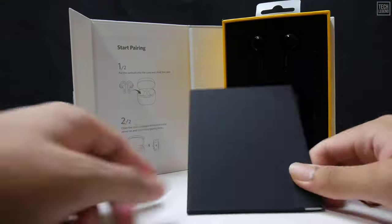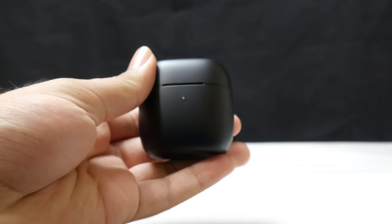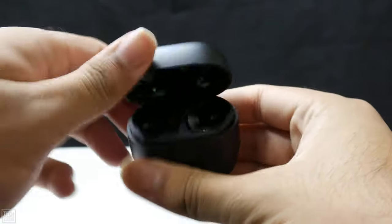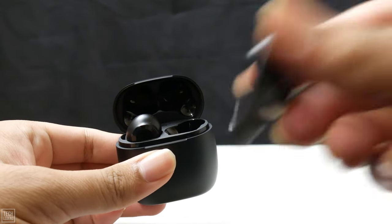Unboxing was very simple — inside was the charging case containing the earbuds, additional tips, and a USB-C cable. The first thing I noticed was the case is slippery and can collect fingerprints. Inside were the earbuds, which have magnetic connectors allowing them to charge once inside, and there are red LEDs on top to let you know they are charging.